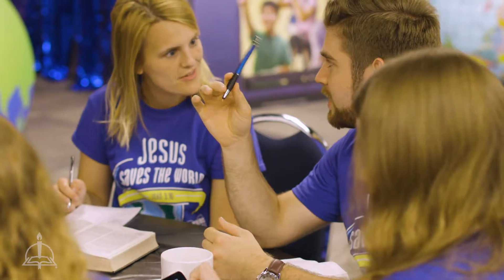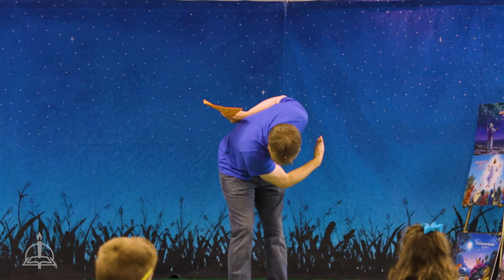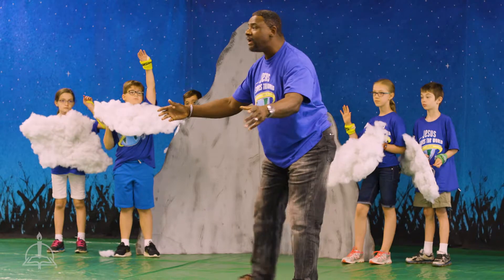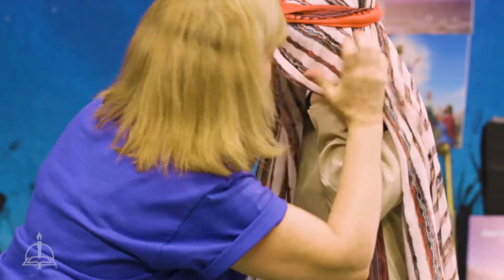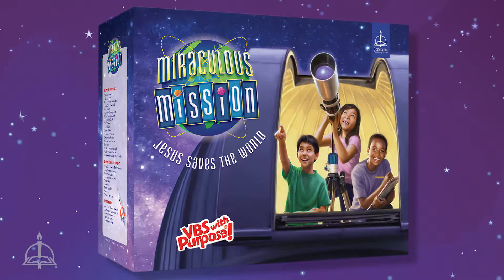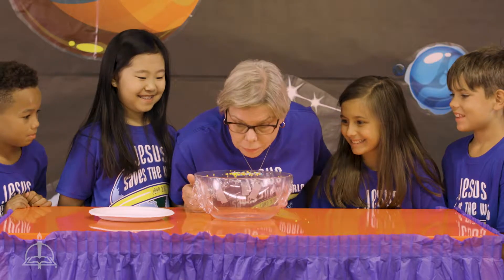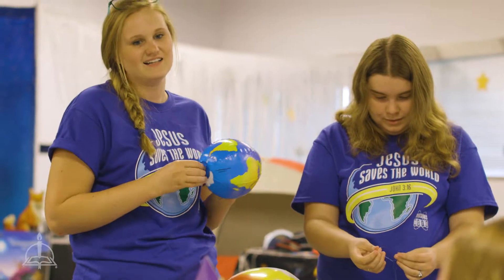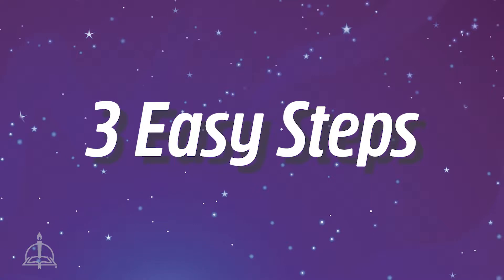As a VBS director, you know just how vital volunteers are to your VBS program. You need a team with energy, creativity, and a passion for sharing the gospel of Jesus Christ with God's children. With Miraculous Mission, your all-inclusive starter kit gives the resources you need to prepare your volunteers so that they are confident and ready to do a great job. Follow these three easy steps to get your volunteers on board for Miraculous Mission.